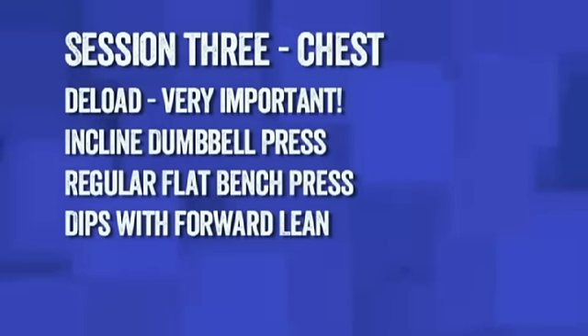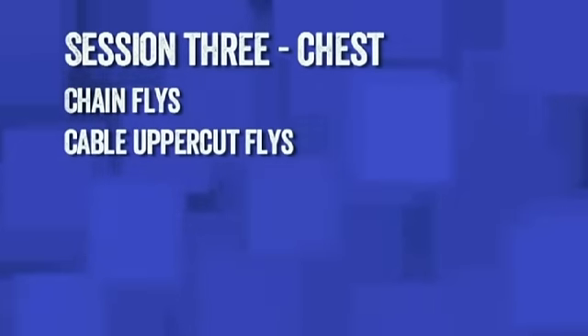Today's workout is going to start off with incline dumbbell presses, followed by regular flat bench presses, then dips with a forward lean putting emphasis on the chest, followed by chain flies, followed by cable uppercut flies.